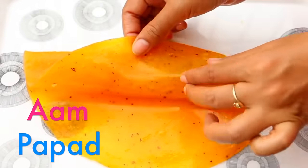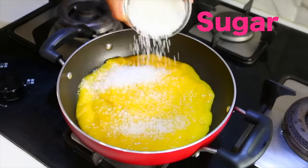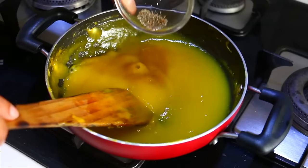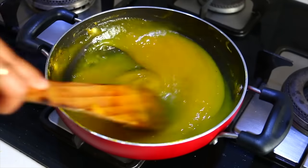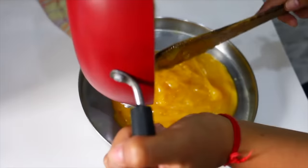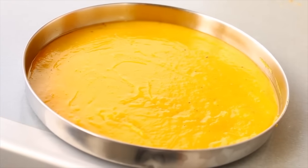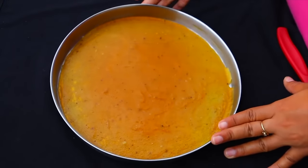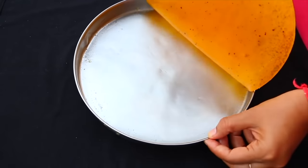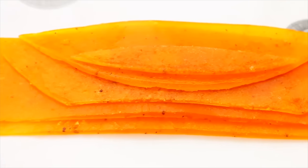Now we will add the mango pulp. Put it in a cup of cheese and leave it for 10-15 minutes. Put it in the flavor. Grease it on the other side and put it in a plate and keep it good for 2 days. After 2 days, you will see that it is good and remove it. And here we are prepared for our natural homemade aam papad.